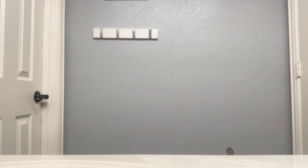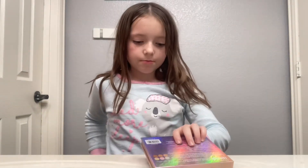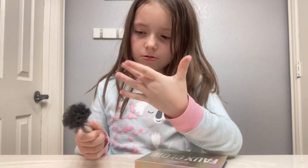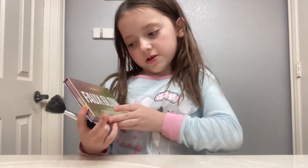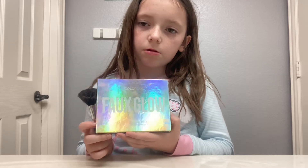Now let's try to do some blush. Go and get your blush palette. Now I have my blush palette. Sorry if my brush is too dirty. I'm using this brush palette — if you have a Pax Glow palette, whatever it's called.